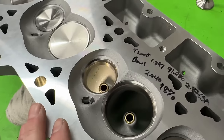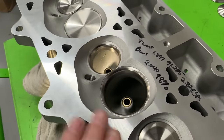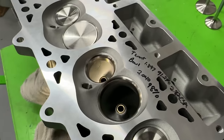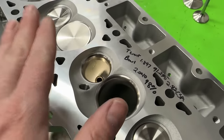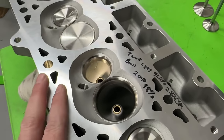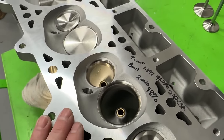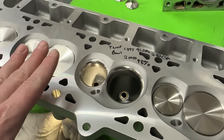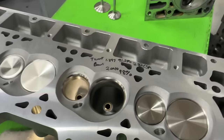As far as checking them — AFR is really good about this. Besides relying on someone overseas, they actually check to make sure the heads are sealed before they assemble them. So when you get them, you can rest assured they're sealed up.